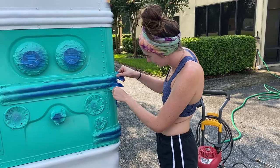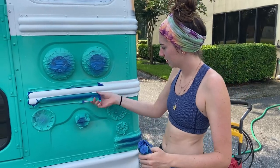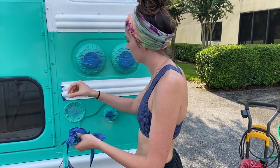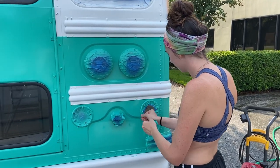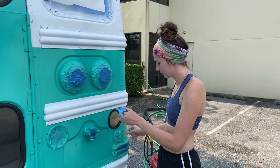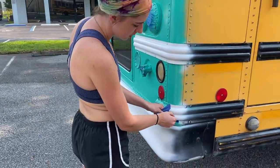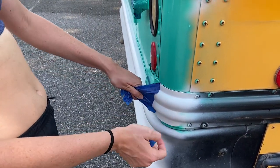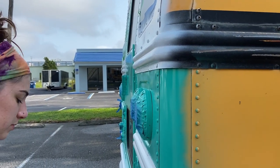Hopefully it'll look aesthetic. It's all wet. What I'm going to do is tape a big piece of plastic right here and then paint the rest of this, so that no overspray gets on this part.